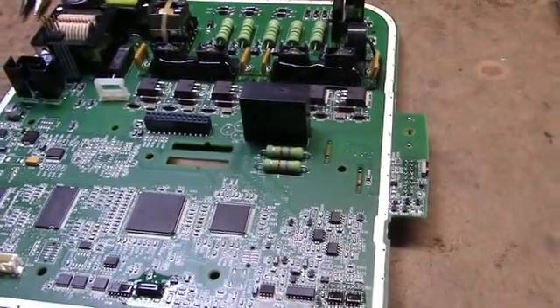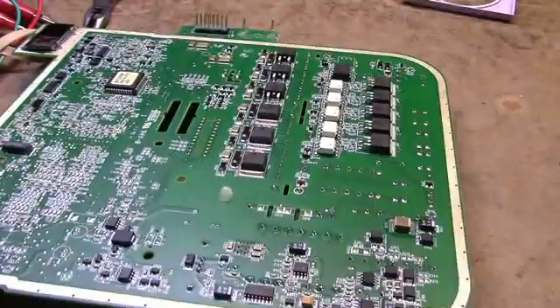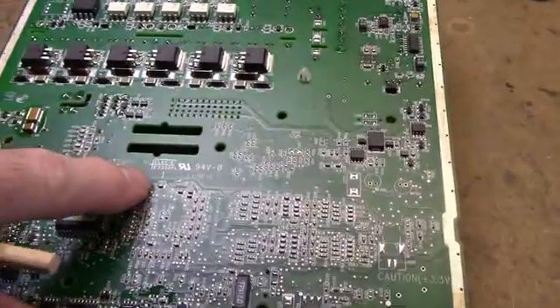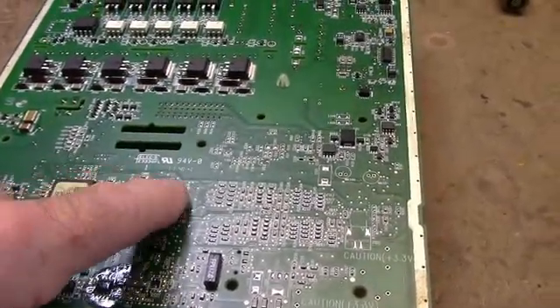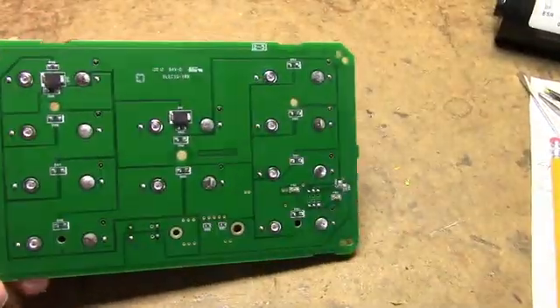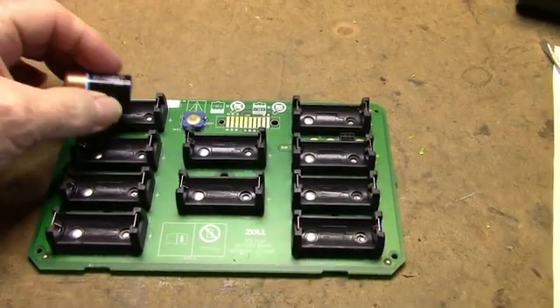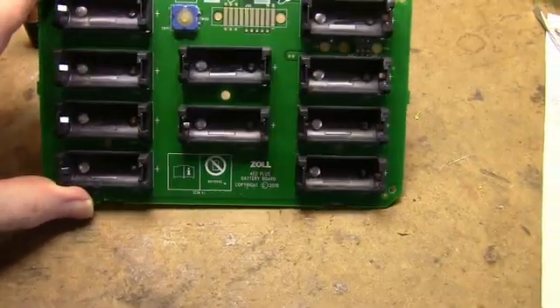Even if you just get a line cord or something like that, it's worth it. A lot of this other stuff is basically scrap — well-made board, though. This would be a good one to practice removing and soldering surface mount parts if you're learning to use surface mount. Here's the battery holder board I just removed — I'll keep this. I'm going to remove all the battery holders; they hold these little 3-volt lithium cells, and this might come in handy for something.